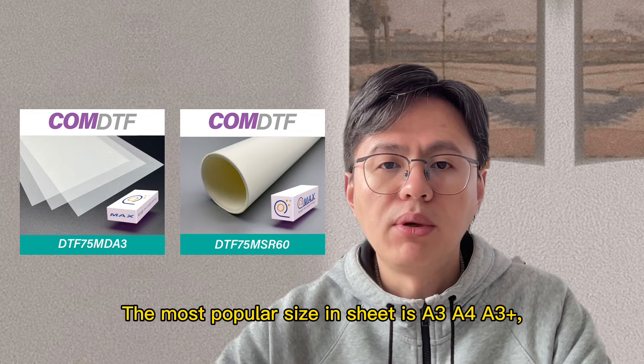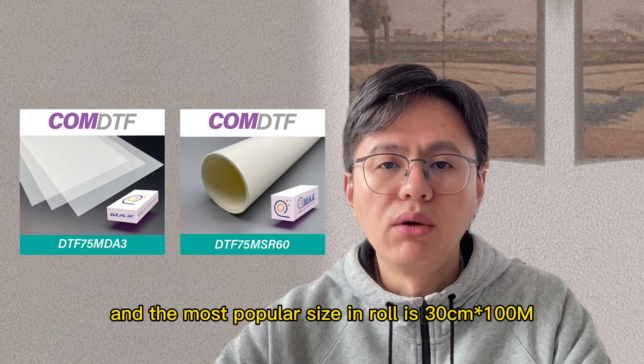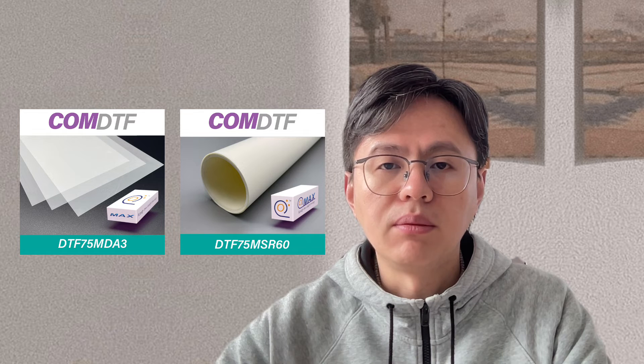The most popular size in sheet is A3, A4, and A3+. The most popular sizes in roll are 13cm x 100m and 16cm x 100m.